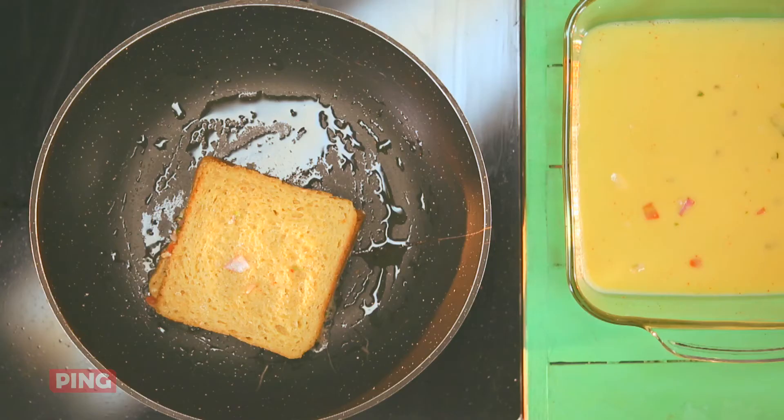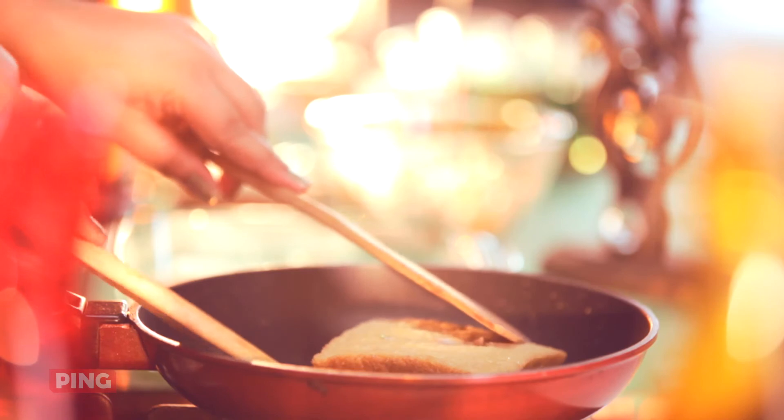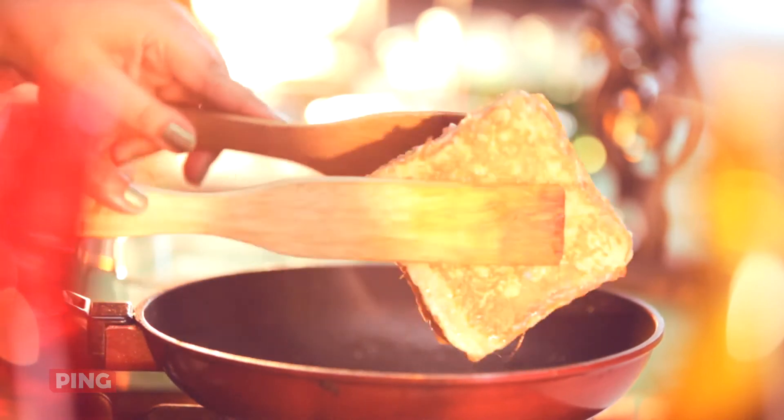We Indians like our breakfast spicy, and that is why I think this masala French toast works like magic. Once it's cooked on one side, flip the French toast.